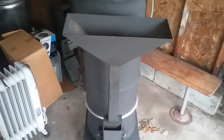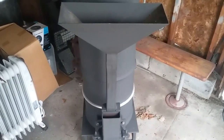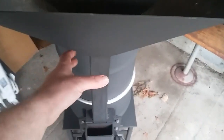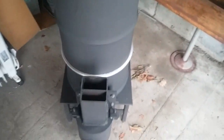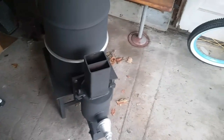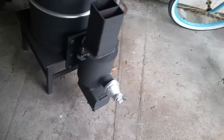It was just a makeshift one to try it out, but I am in the process of making a new one. As you can see, the pellet hopper comes off pretty easy — you just pull it off.